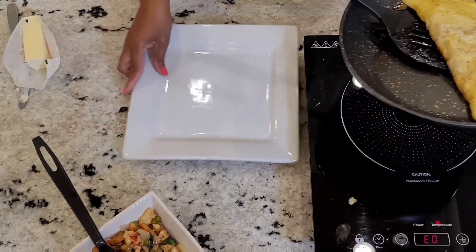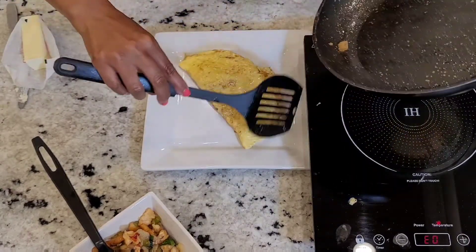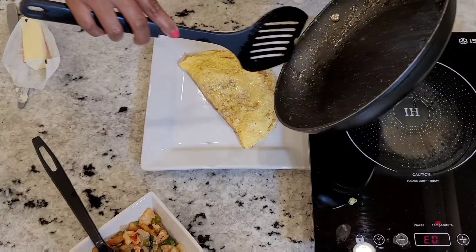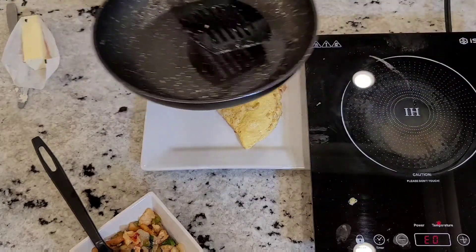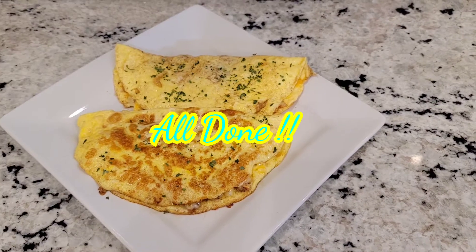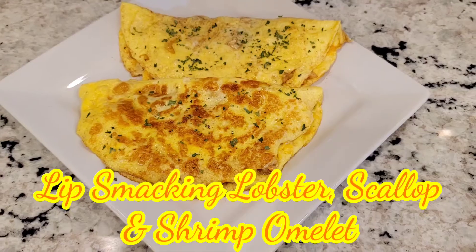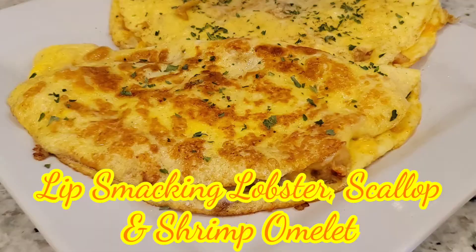You can serve it with a little grits, little potatoes, little fruit, or you can just eat the omelet. Y'all, it's all done. I hope you enjoyed. Go ahead and like the video and subscribe if you haven't done so already. See you next time.